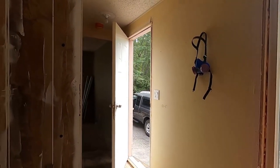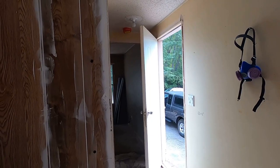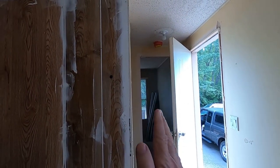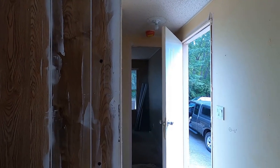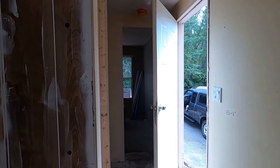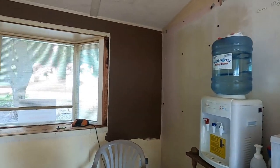Now that we've got it leveled up, you can see that door is sitting right where I put it. Before, it would swing in on its own — I showed you that at the beginning of the video. Now it's staying put, and that's because the floor is level. That's an indication we accomplished what we wanted to do.